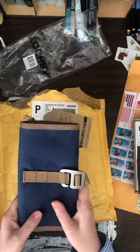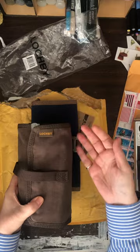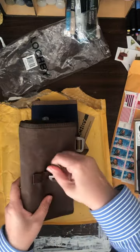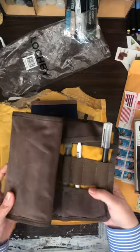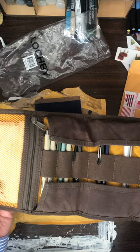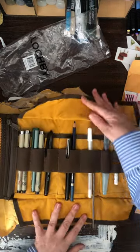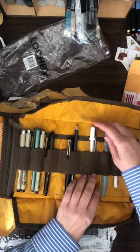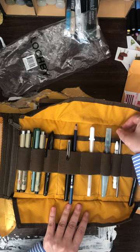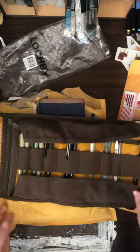I already have one of these in brown. I'll show you — this is the one I have in brown; I don't have it folded very well. I'll show you the inside of the brown one. It's got a mesh zipper pouch and these two flaps kind of hold down your pens or your brushes. This is a brush — it's probably too skinny for that elastic. Anyway, that is my brown one.